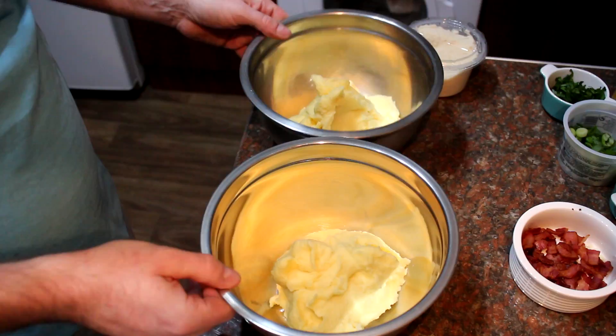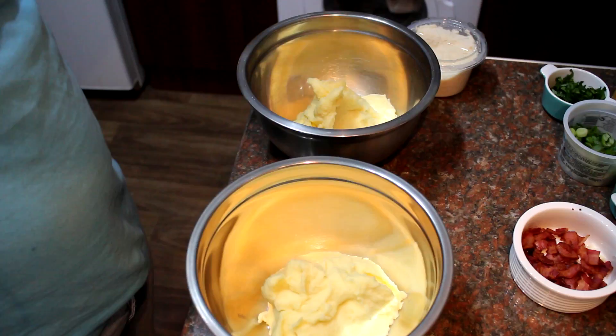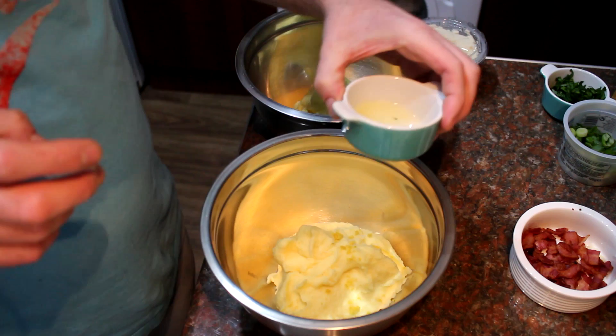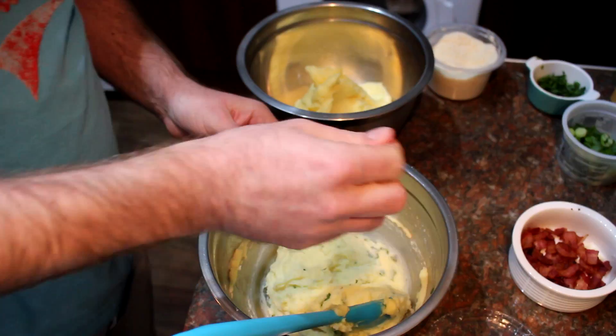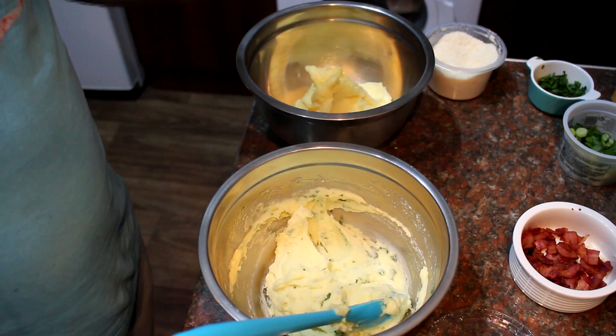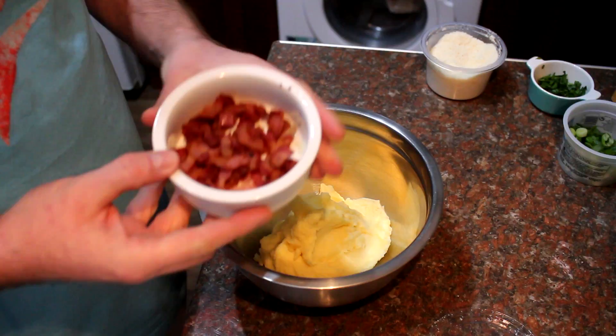Just to illustrate the versatility, I've taken two separate portions and I'm going to show you what you can do to jazz things up. There are no measurements here — this is just to highlight two different things you can do. For this first one, I'm going in with a bit of lemon zest, about the juice of half a lemon, some freshly chopped parsley, and some grated parmesan cheese. Give it a mix, taste, and check for seasoning. That is so good — the lemon just lifts it completely and cuts through the richness. It would be fantastic served with grilled fish or chicken breasts.